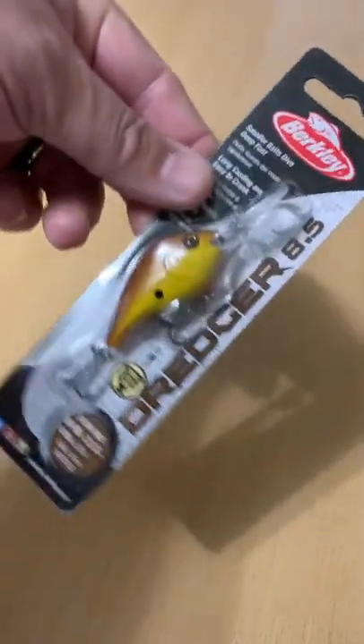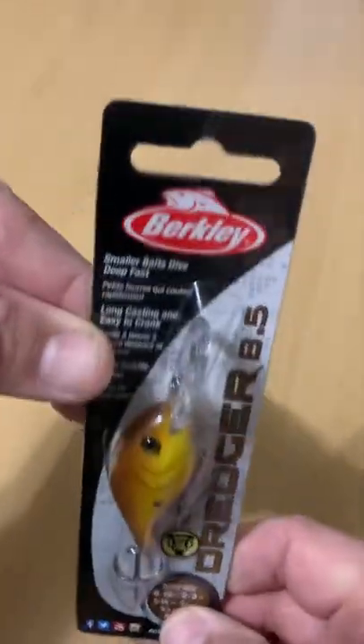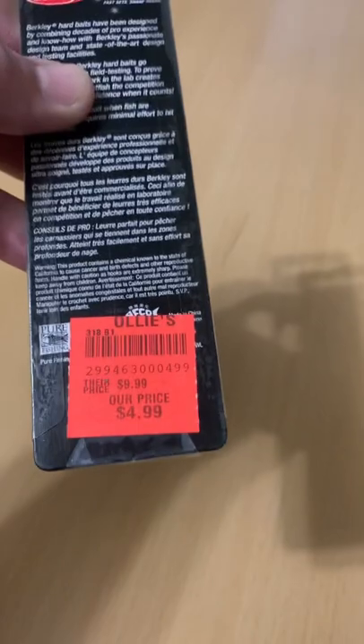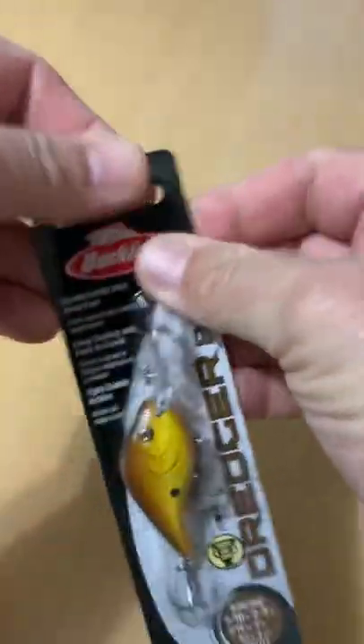Let's take a look at the Berkley Dredger 8.5 Diving Crankbait. Picked this up at my local Ollie's for just shy of $5. It's a really good deal, but let's take a look at this really quick.